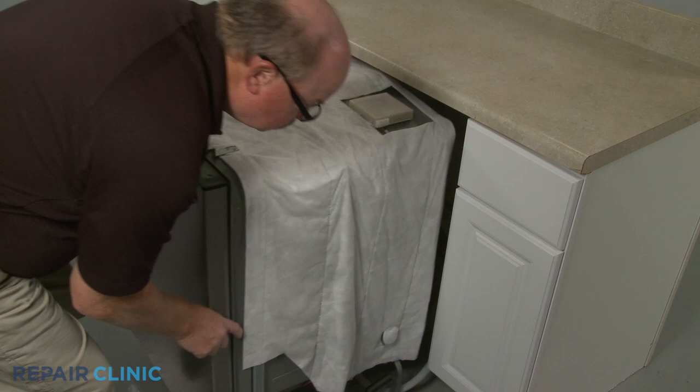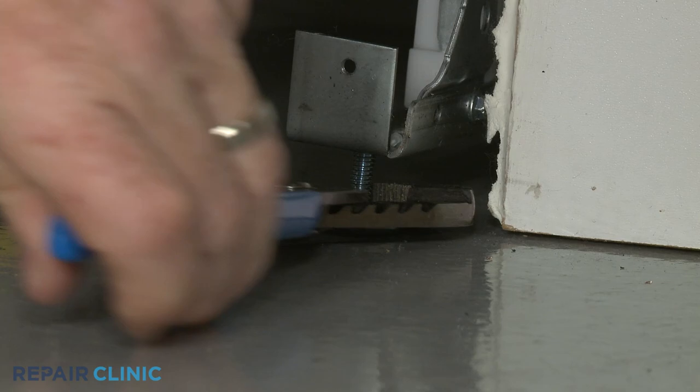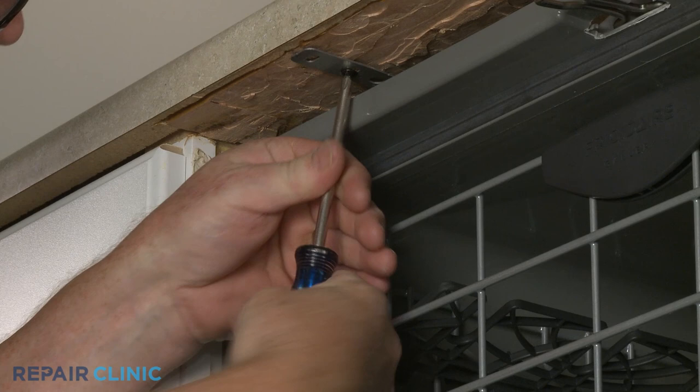Confirm that the end of the drain hose is accessible through the cabinet wall, then gently slide the dishwasher back into the cabinet. Adjust the leveling legs if necessary. Re-thread the screws to secure the appliance to the countertop, cabinet, or floor.